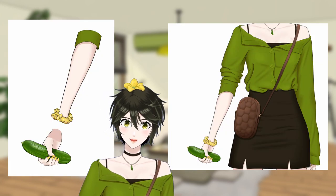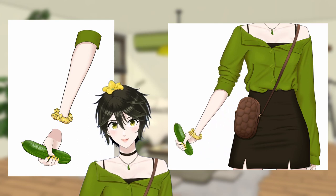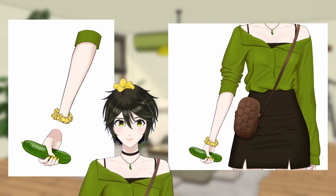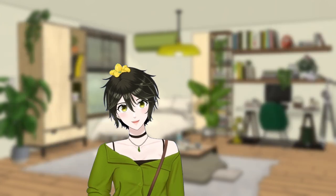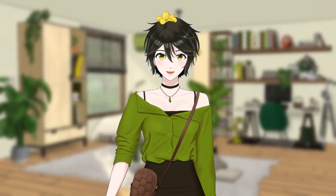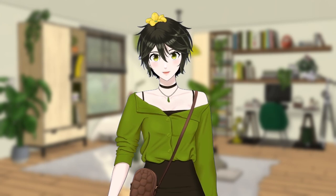My scrunchie is merged with my forearm so it smoothly separates my forearm and hand. And lastly, the cucumber I'm holding is merged with my hand. Okay, now with the simple stuff out of the way, onto the more complicated stuff — the head.